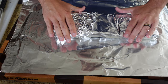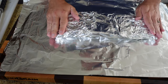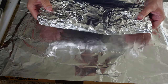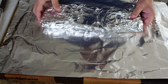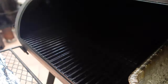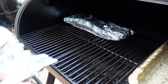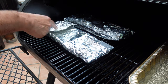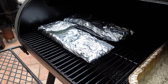These are ready to go back on the pit for another hour and a half or two hours. We're going to do the same thing with the baby backs and our next rub — bone side up, meat side down, so they can really absorb all that butter, brown sugar, and rub.